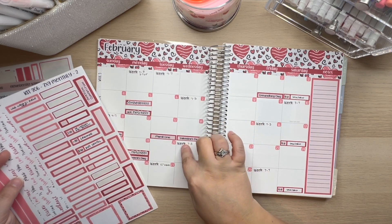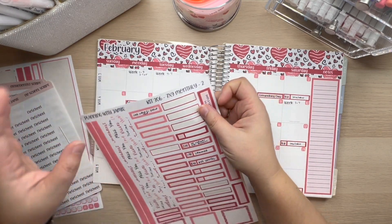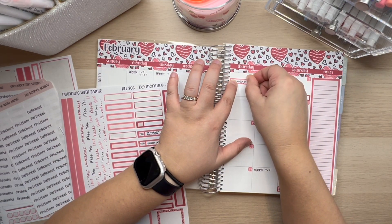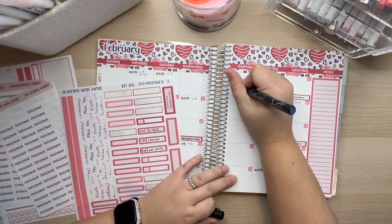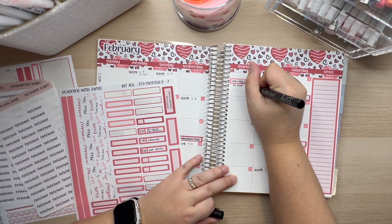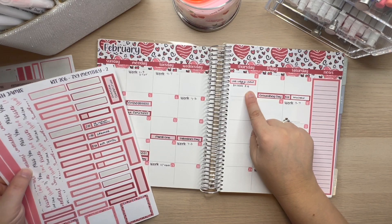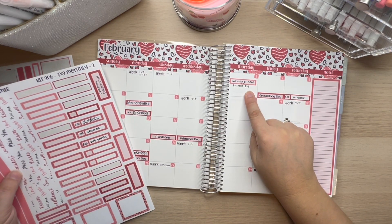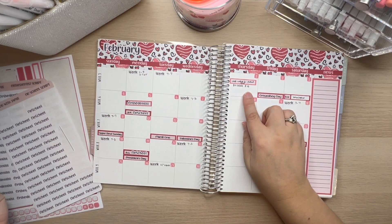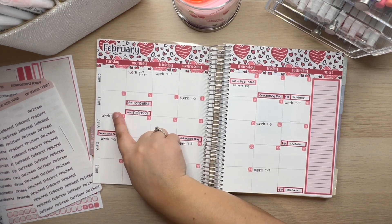We'll just stack that right on top of there. Now we're going to start going in order. These are early outs — honestly I'm going to make early out stickers to throw onto them, so those are going to wait a little bit. We have a field trip right here — we literally just found out about this two days ago, and she had to be at school like an hour early to leave for it so that they were there by performance time.